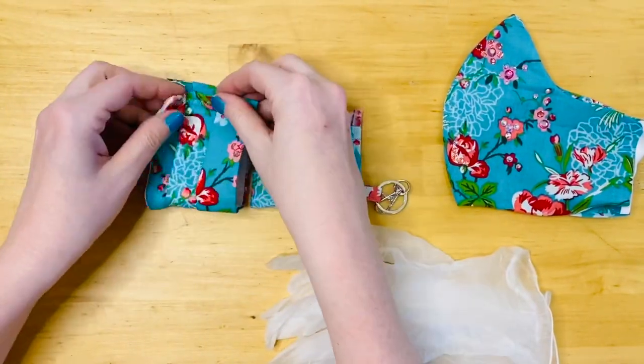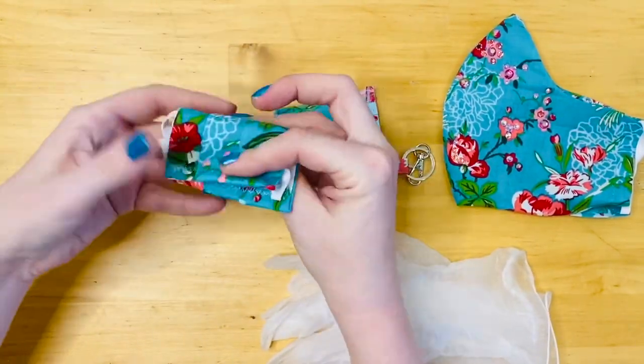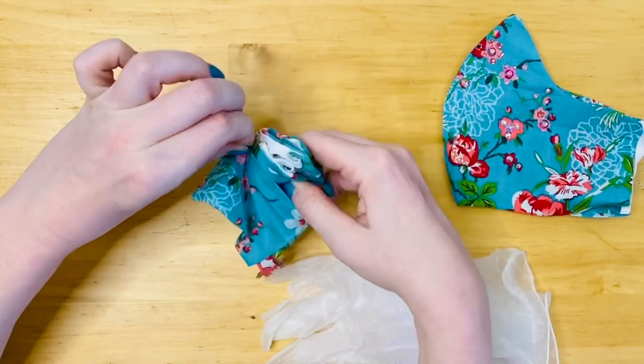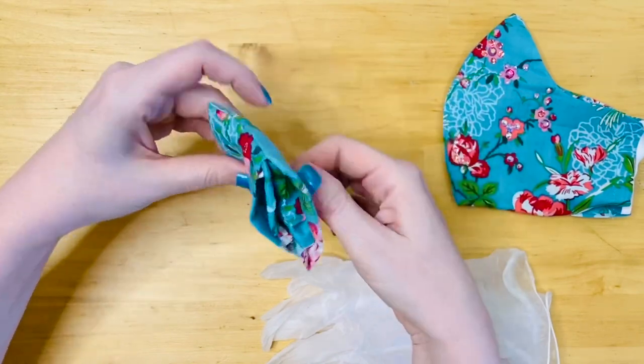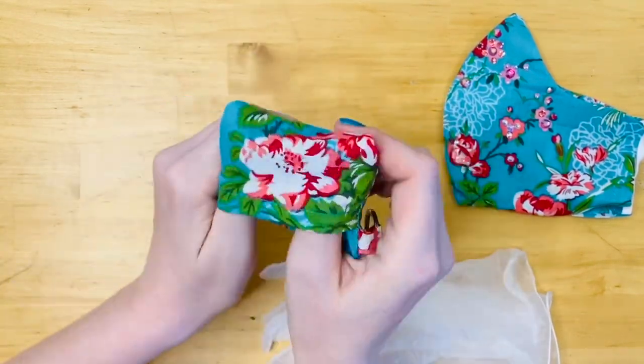For a pleated style mask, we're going to fold it in half once, tucking the elastic inside, and then fold it in half again. We're going to slide it inside the pouch and then flip the top side of the pouch right side out.